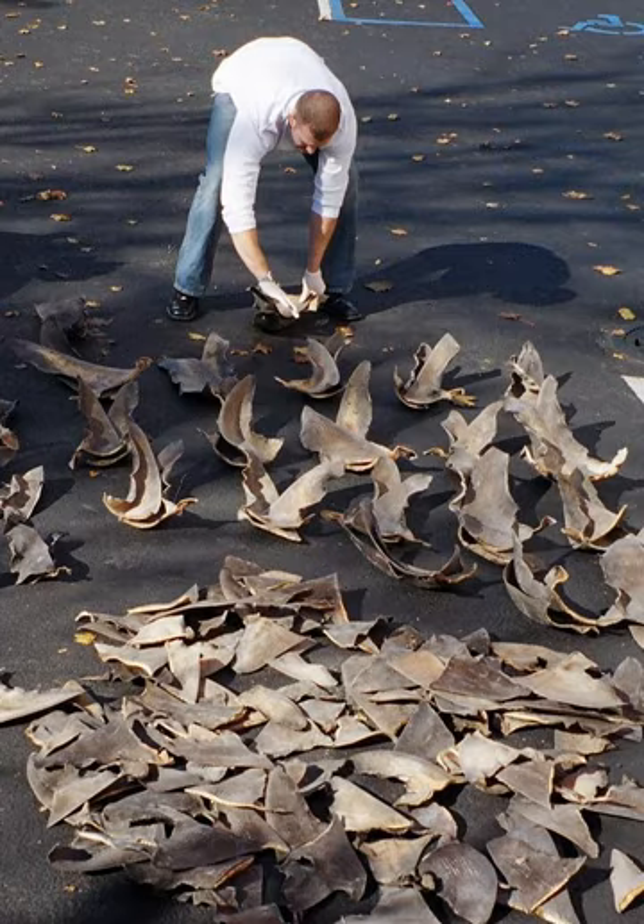Shark finning at sea enables fishing vessels to increase profitability and increase the number of sharks harvested, as they only have to store and transport the fins — by far the most profitable part of the shark — since the shark meat is bulky to transport. Some countries have banned this practice and require the whole shark to be brought back to port before removing the fins.